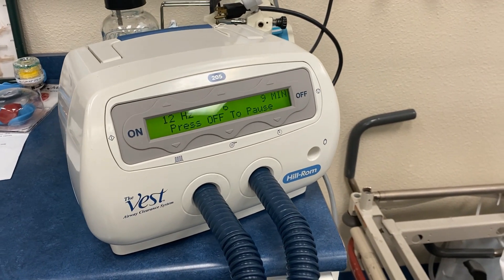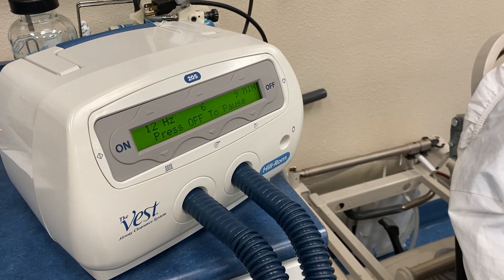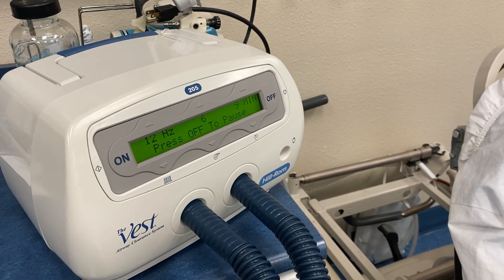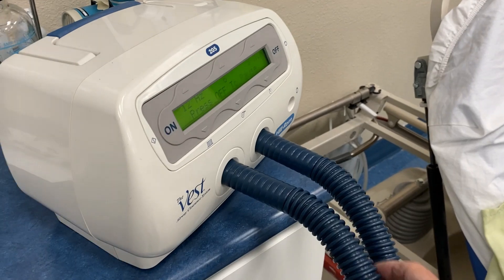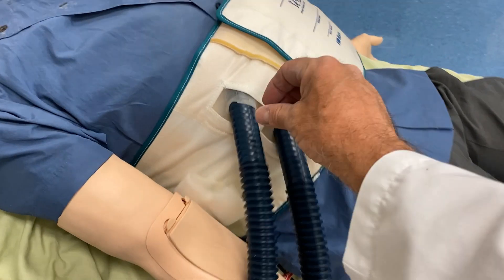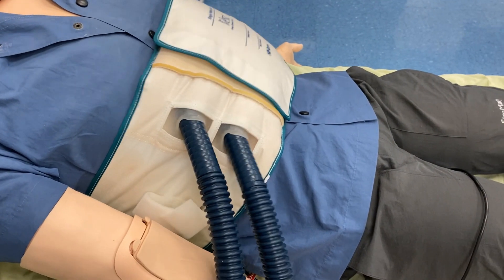There is the vest running at 12 hertz, an intensity of six, and the time is about nine minutes remaining. You can also note that it says 'press off to pause the therapy,' so we can pause if the patient needs to talk to the doctor and then resume. Now let's take a look at these simple connections — these tubes are the same at both ends. They just slip into the connectors here, and on the vest side there's a silicone adapter that each tube inserts into. The silicone is tight so it holds those connectors in place without any difficulty.